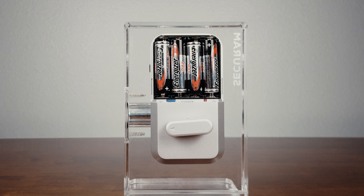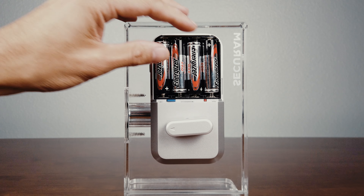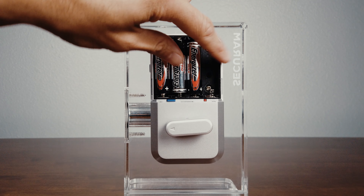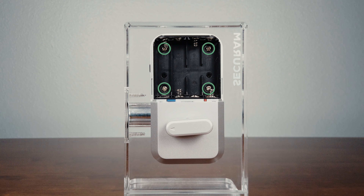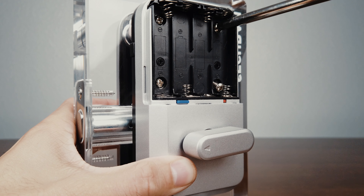First, we will start by removing the battery cover from the internal assembly and remove the batteries. Next, locate the four screws holding the internal assembly to the mounting plate, and remove them.